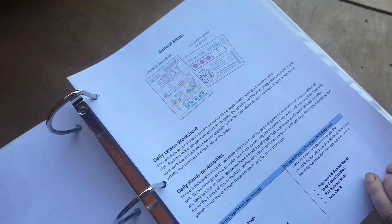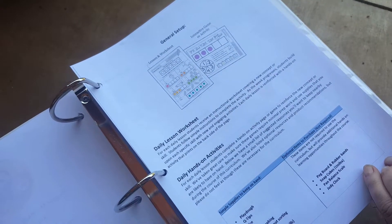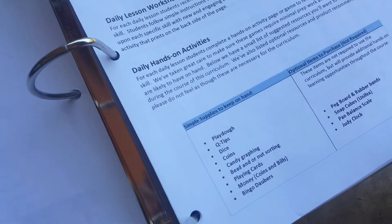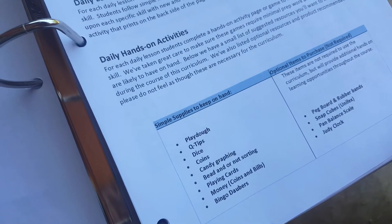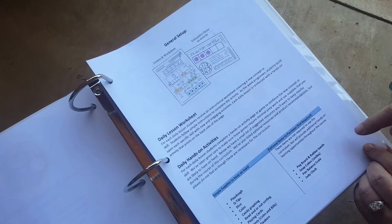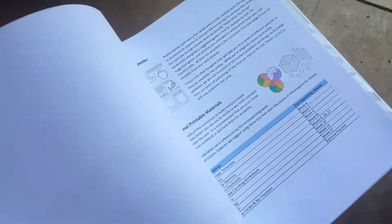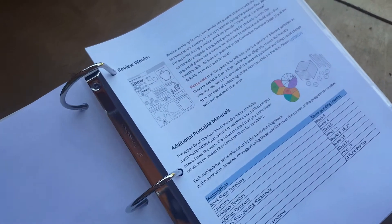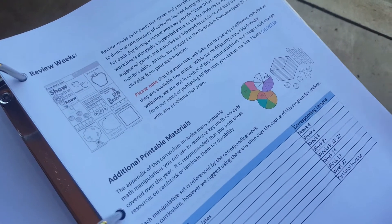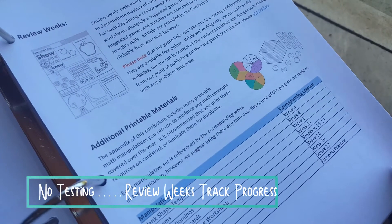The next couple of pages show you our general setup. Here we have a lesson worksheet, an interactive game or activity, and supplies that you'll need to keep on hand. Most of them you probably have in your house. We also have some optional items to purchase, but they are not required. This explains our review weeks and how they cycle every five weeks — they provide your student with the opportunity to demonstrate mastery.